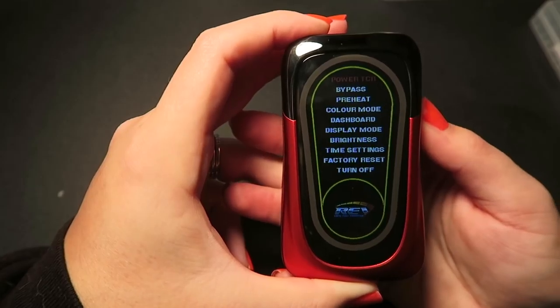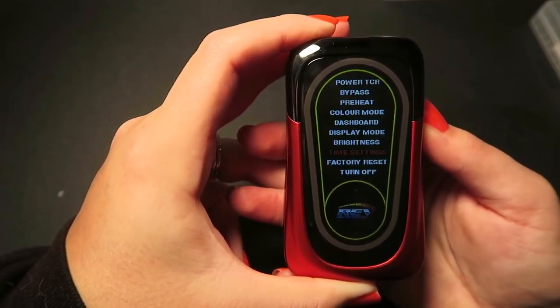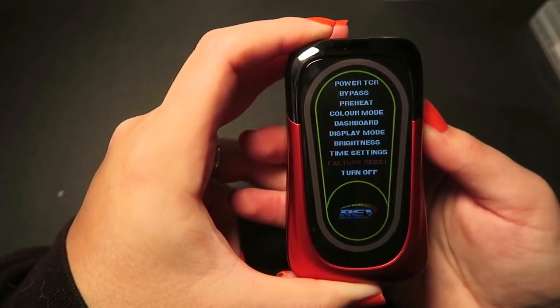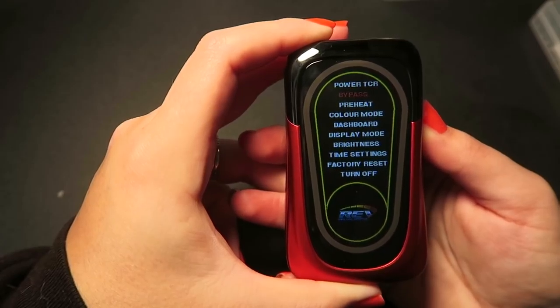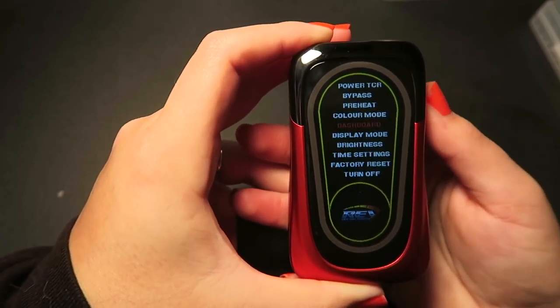If you press and hold the mode button you go into your menu screen, and you use the plus and minus buttons to switch through the different options — which are the same as the first two I looked at: power mode, TCR mode, bypass mode, preheat mode, color mode, and you can change the dashboard display.